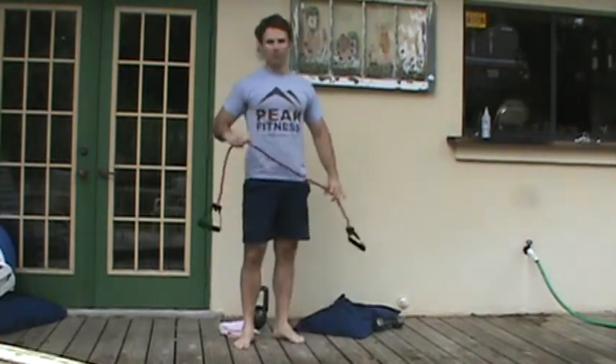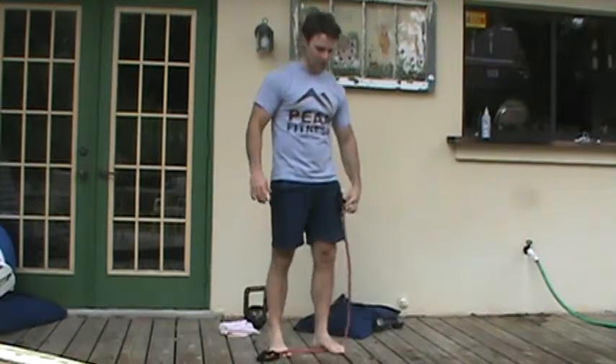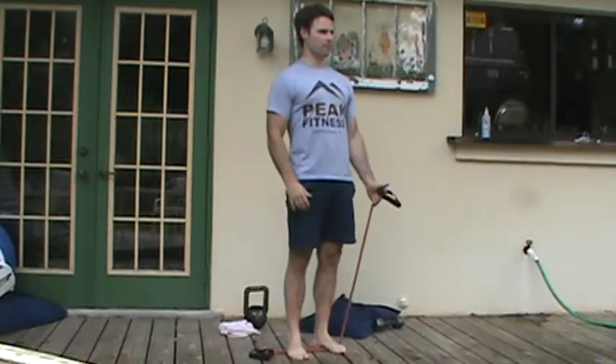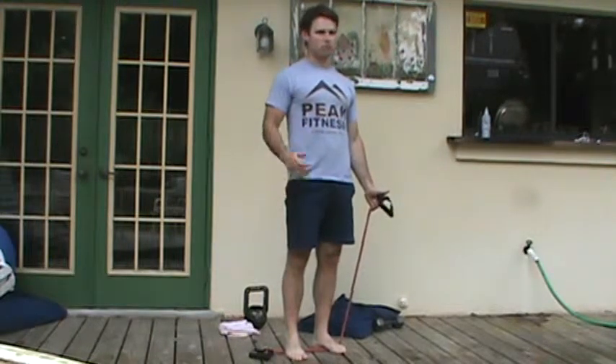This is Chris Kelly with your Peak Fitness Band Low Trap Raise. For this exercise, I'm going to stand on the bands, holding my bands with thumbs up. I'm going to raise in the scapula plane up to around 80 degrees.